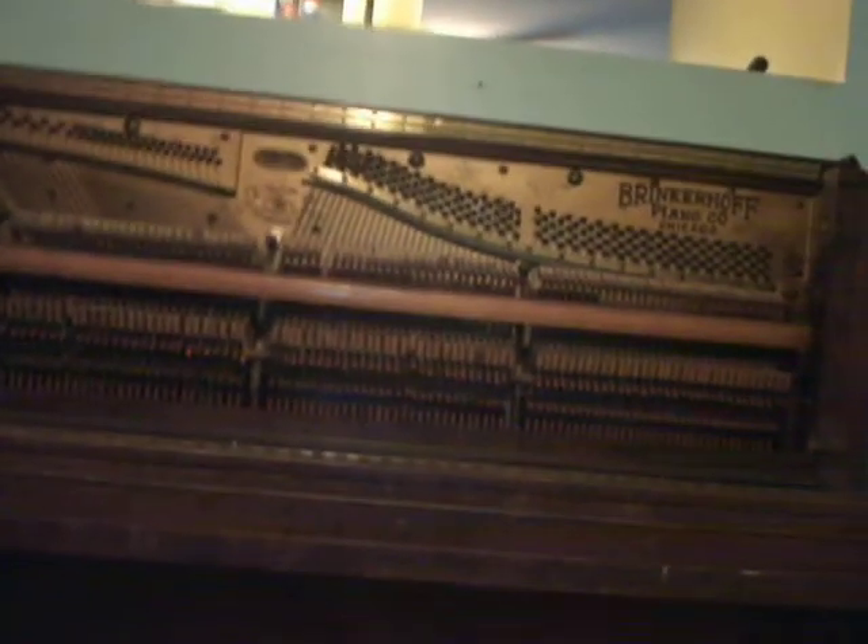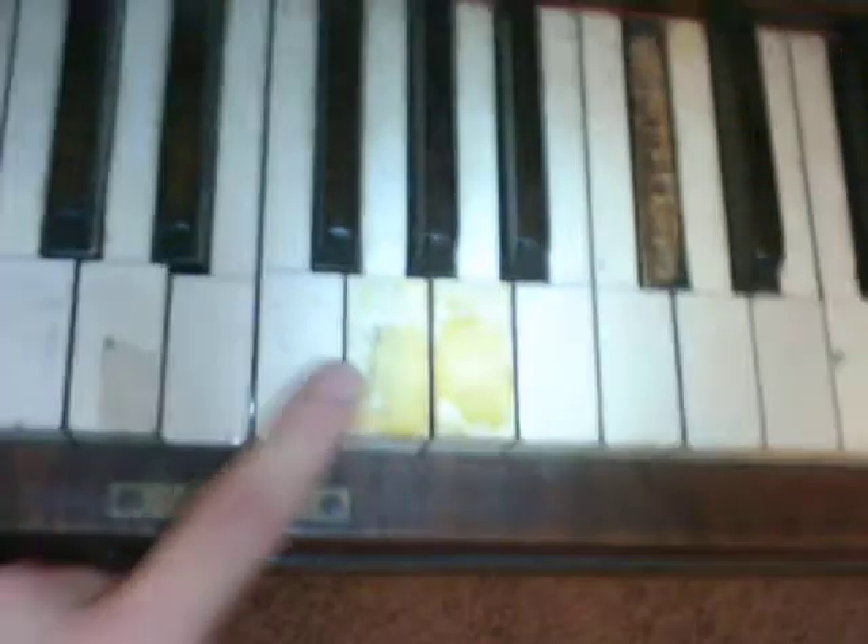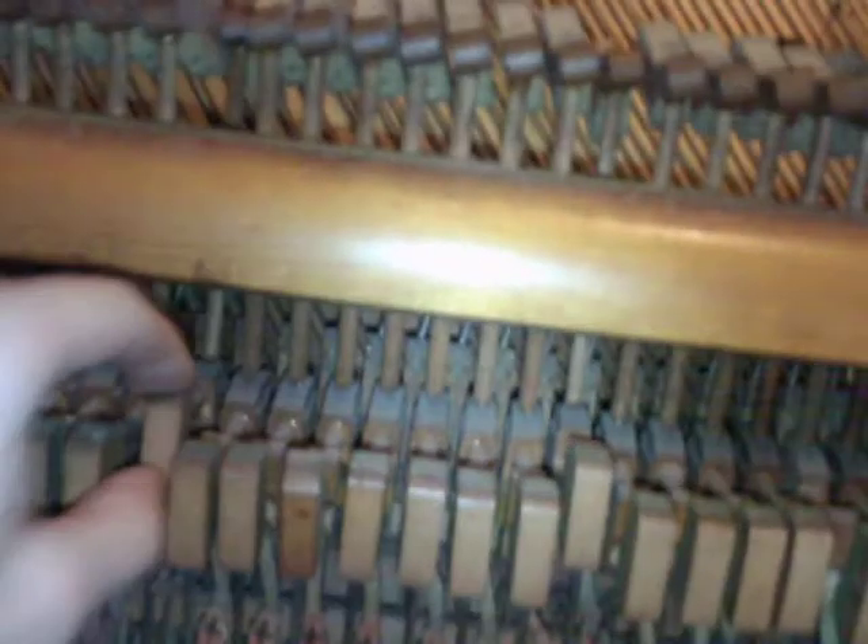You can see all the keys. I have a Brinkelhoff Piano Company label there. Some of the keys — the ivory pieces are chipped, the sharp pieces are missing, there are some cracks, some keys are dropped down, and a few of them are missing the spring or the mechanism.